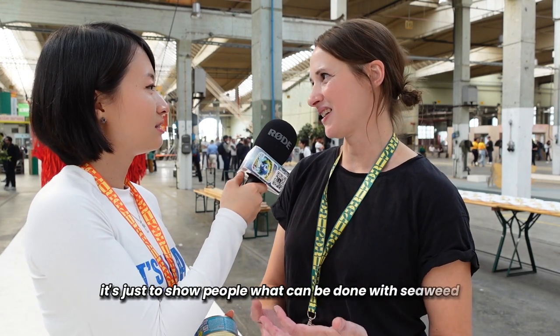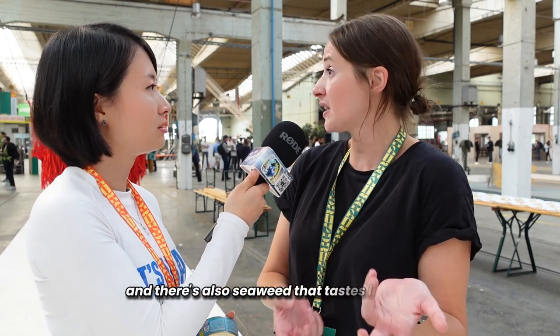You were telling me that different species of seaweed, you make them into different things. So other than this — because you're called Better Fish — is there any other fish like salmon? We do have salmon. This morning I actually brought vegan oysters just to showcase. We don't bring them to market, but it's just to show people what can be done with seaweed. There's also seaweed that tastes like truffle or like lemon. All these flavors we know from land also exist in the ocean.